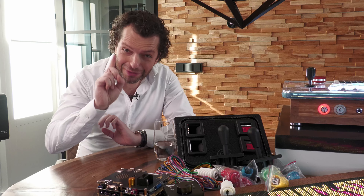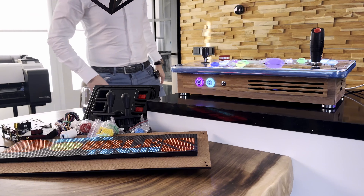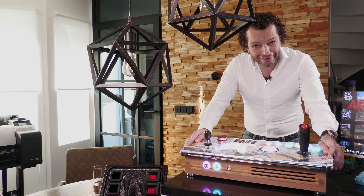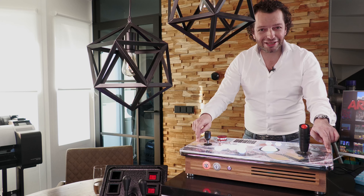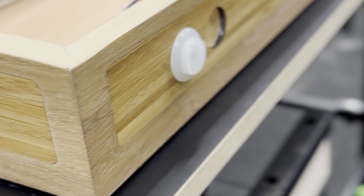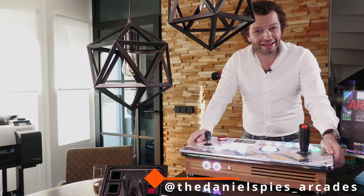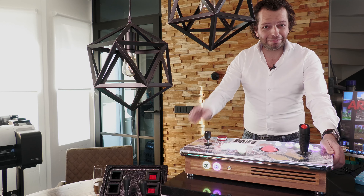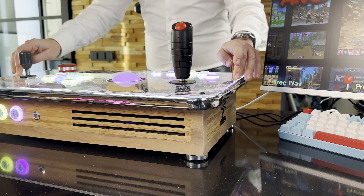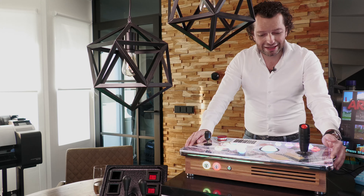Let me now show you the first project I've done in 2024 — it's right next to me. If you follow me on Instagram, you have already seen some of the building videos and pics. If you don't follow me yet, you can find me at daniel_spice_arcades. If you like short videos and short images, follow me there.